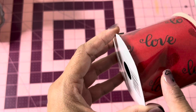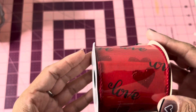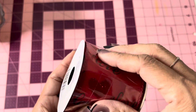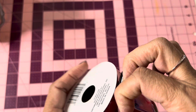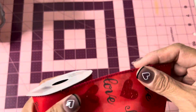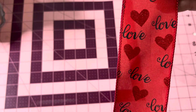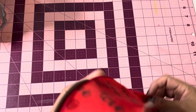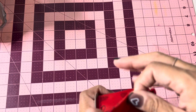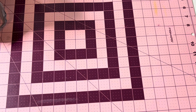This ribbon is also new — I didn't see this last year either. The heart is glittered and it says 'love' in black. That is really, really beautiful. It has wires on each side. I've never seen this ribbon before — it's new at my Dollar Tree. I'll be doing a bow with this on my wreath so I can put it out on the front door.